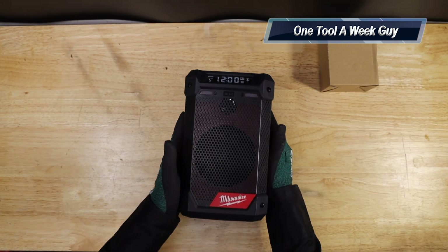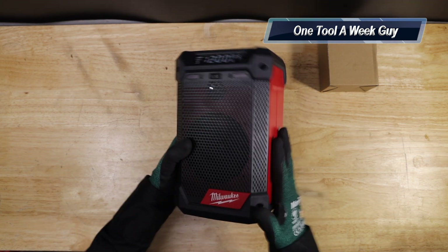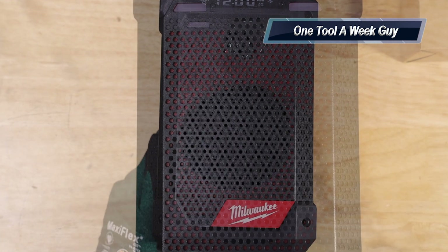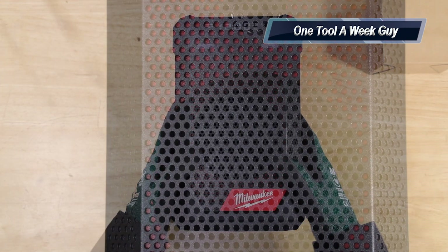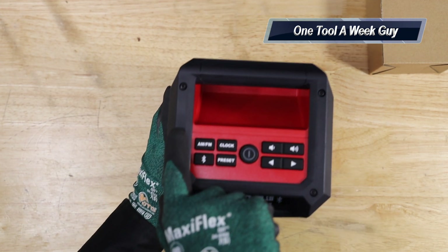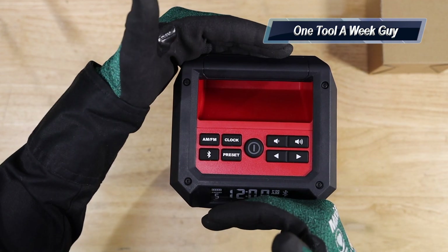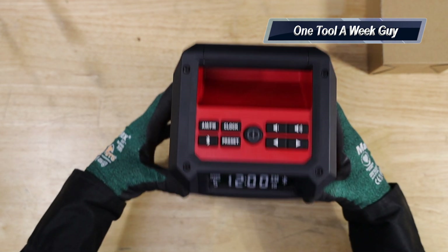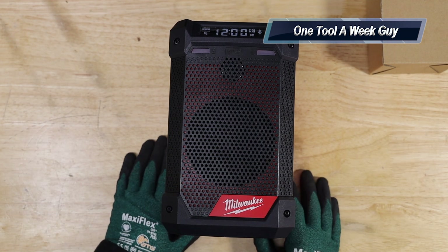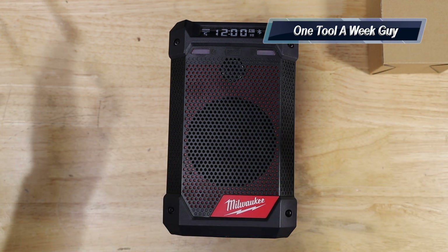Here is the little radio. It's a very nice size — you can see it compared to my hands. The dimensions are five and five-eighths of an inch wide, five and three-eighths of an inch deep, and the full height is nine and a quarter inches, which is a nice compact size compared to my other radio which is huge and bulky.